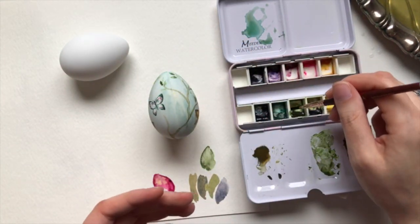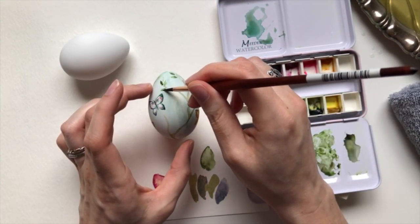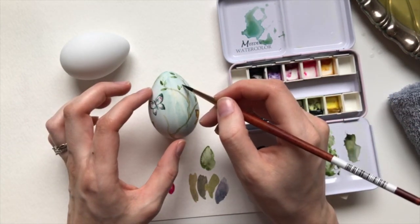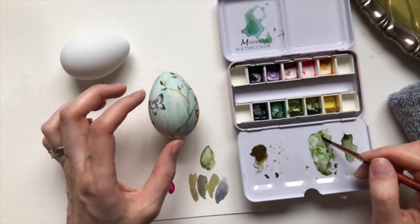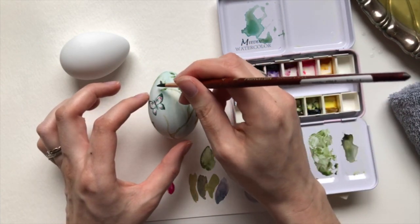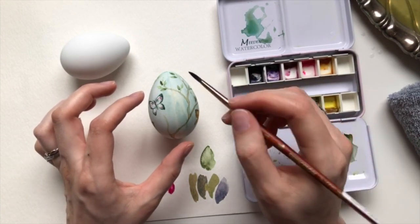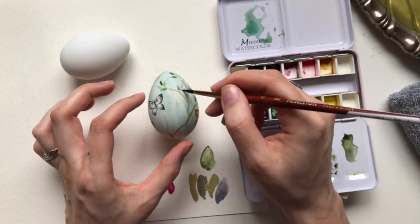A paint that might be easier to use than watercolor on this is gouache — it would probably work a little bit better just because it's thicker. I'm kind of using this like gouache because I am working pretty thick with almost a dry brush. But I don't have any gouache, and honestly, I'm not a huge fan of it — not because it really deserves that, but because I didn't like one of my college classes where I had to use gouache for the whole semester. So I decided it was the gouache that was evil, because I did like the professor.